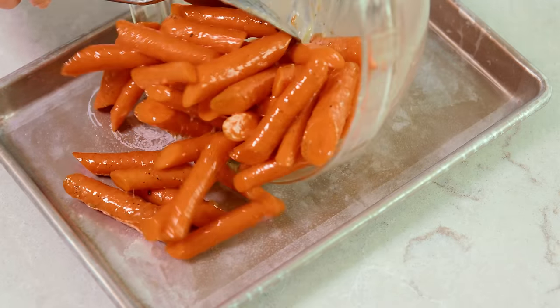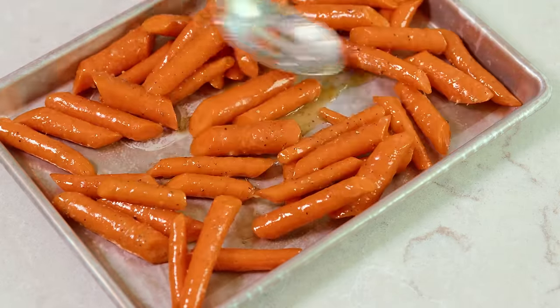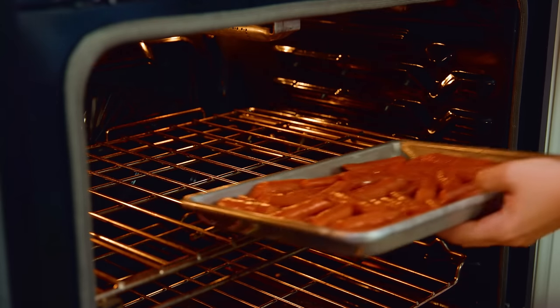Then spread your carrots out onto a lightly greased baking sheet in an even layer for roasting. Make sure to scrape all of that honey buttery goodness out of the bowl and get it onto the pan. Roast these in a 400 degree oven for about 20 minutes, or until your carrots are tender, and then you're ready to eat.